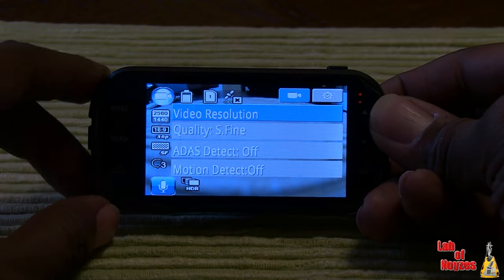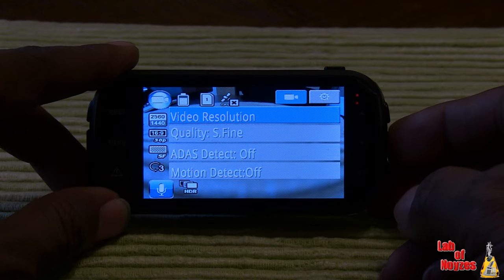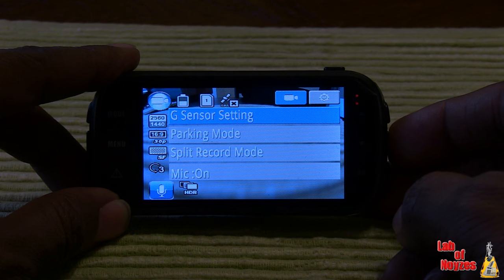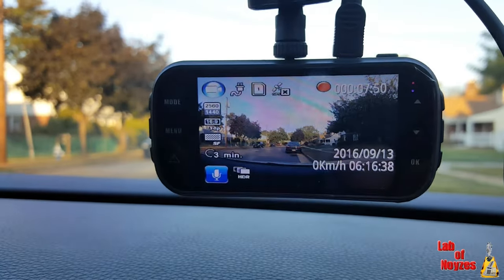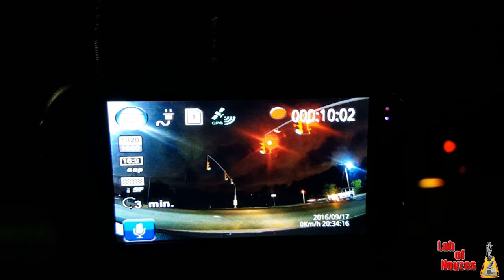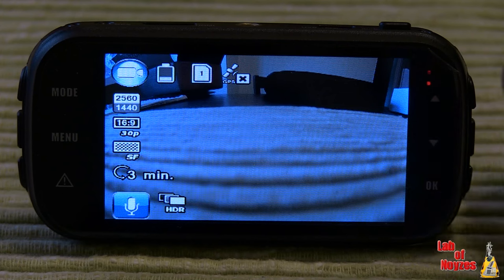I found this unit easy to use. I did refer to the manual to find out what some of the features are since I wasn't familiar with them, but it wasn't difficult at all. The features I've used most are recording and GPS. I usually just put it on my dash, set it, and forget it. The unit does all the work itself — it will start recording when I start moving and stop when I stop moving. If I want to review it, I can look at whatever I want on the screen.